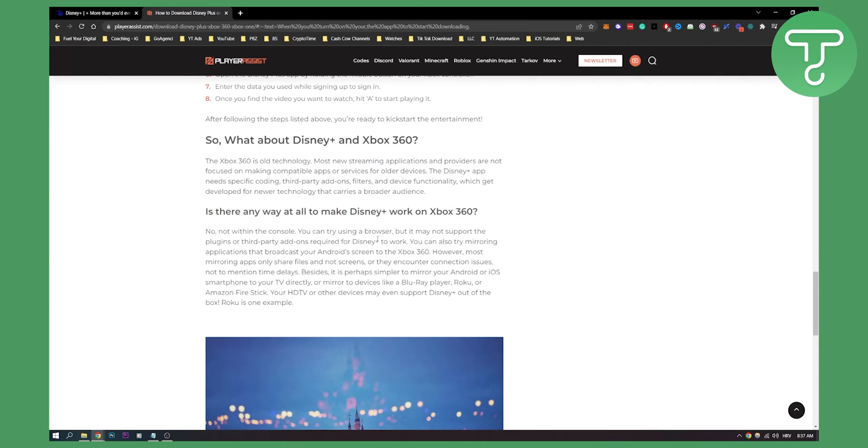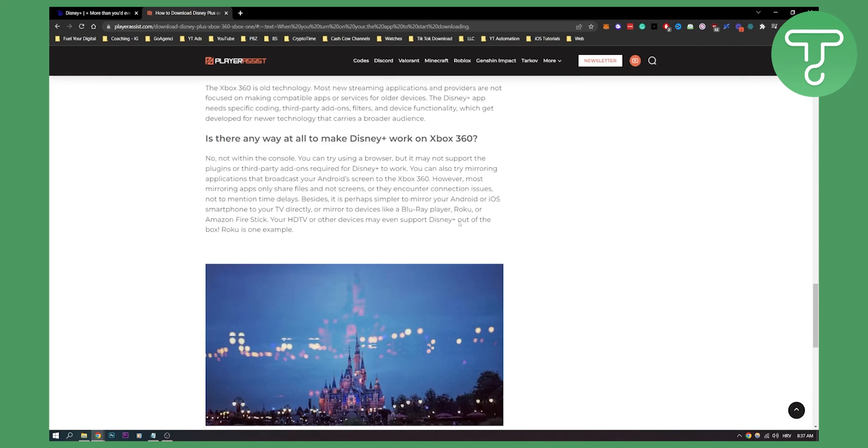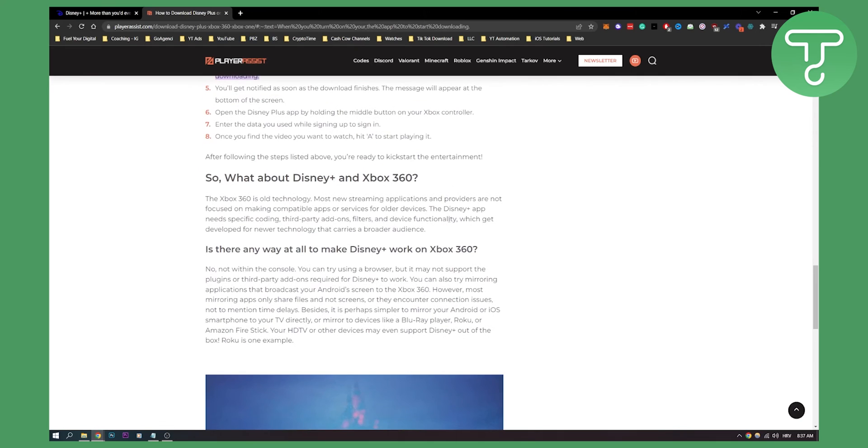So make sure to know that. Xbox 360 is old technology, so that's why it's very hard to install Disney Plus on your Xbox 360. But what you can try is going on your browser and logging into your Disney Plus that way. So that's pretty much it. I hope this video still helps you somehow. Thank you guys for watching and we'll see you in the next video.